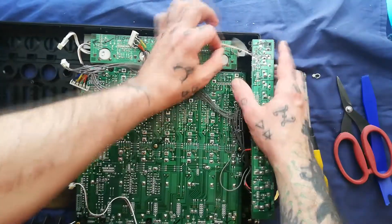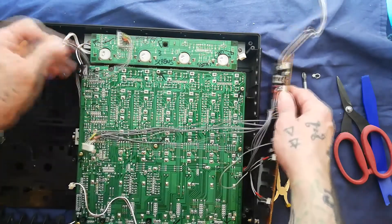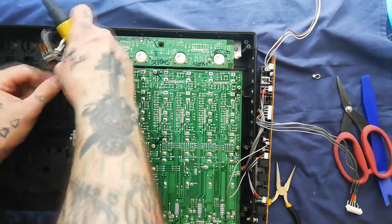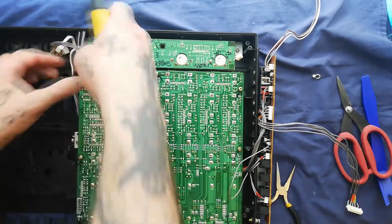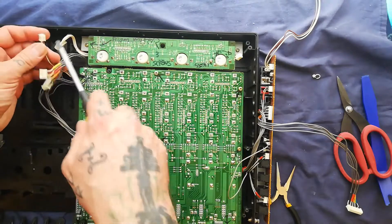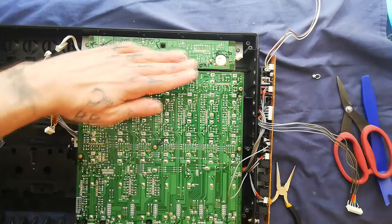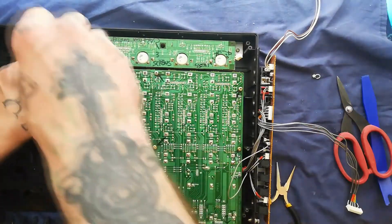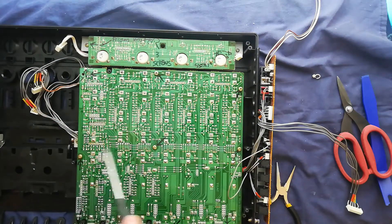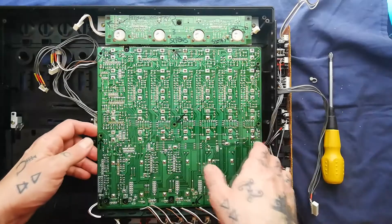Now I'll unscrew the mixer. Note that this screw at the top is one of these stiff cable tidies that's just meant to keep that cable up there. We can also unplug this two wire white header that's going into this corner of the meter dotter board. Eight more screws - nine screws in total.